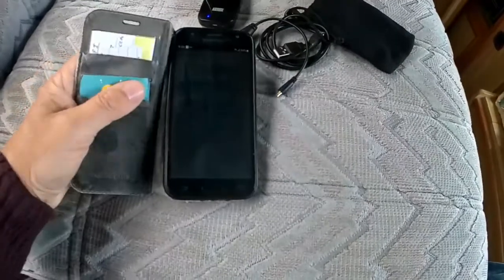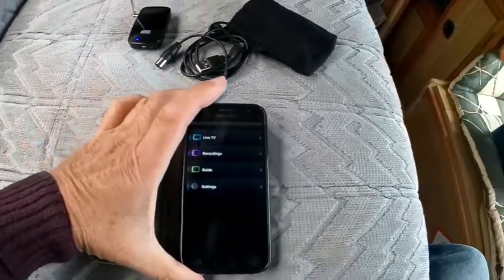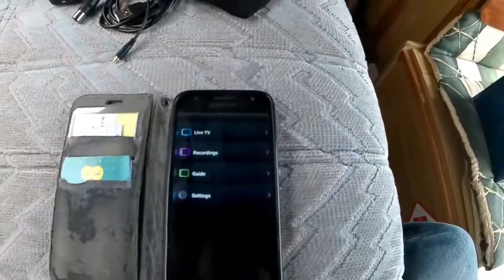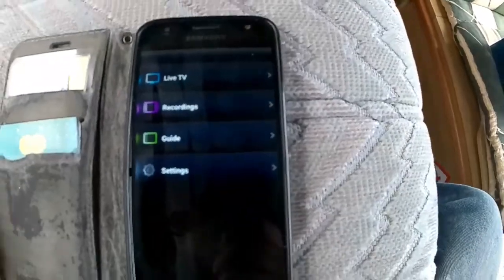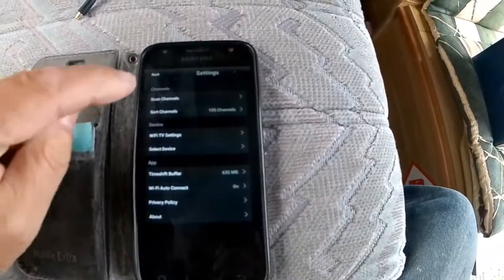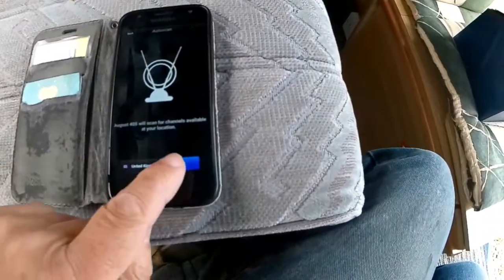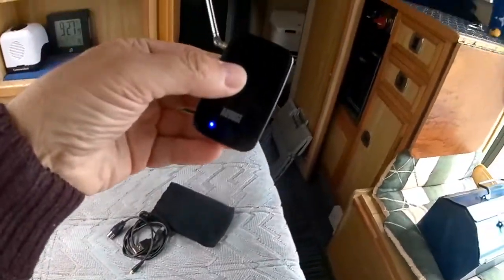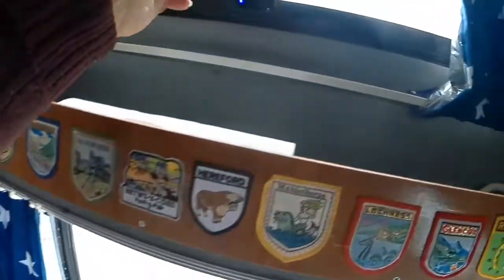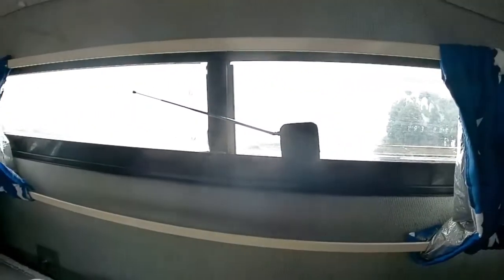I switch on Wi-Fi TV and the first thing you've got to do is to tune the channels. That's done by hitting Settings, then Scan Channels. It's set to United Kingdom — scan. What I'll do is put this up in the window — normally I just pop it up there and tilt the aerial horizontal like that, so it's in the light.